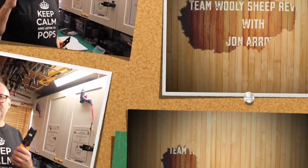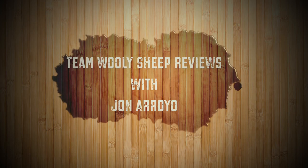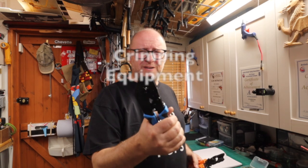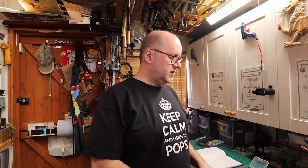Crimping! You want to make your own leads up? You want to buy a crimper? You need a crimper. There are different crimpers. Oh my god, what crimpers do I need to buy?